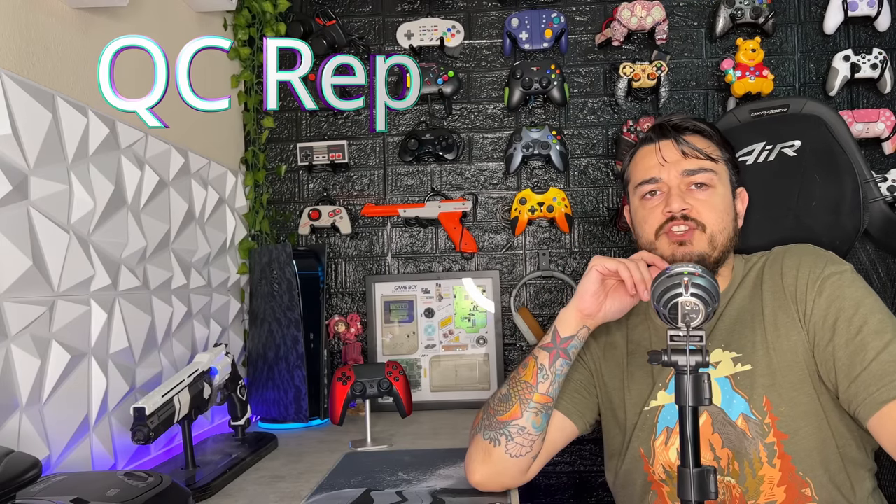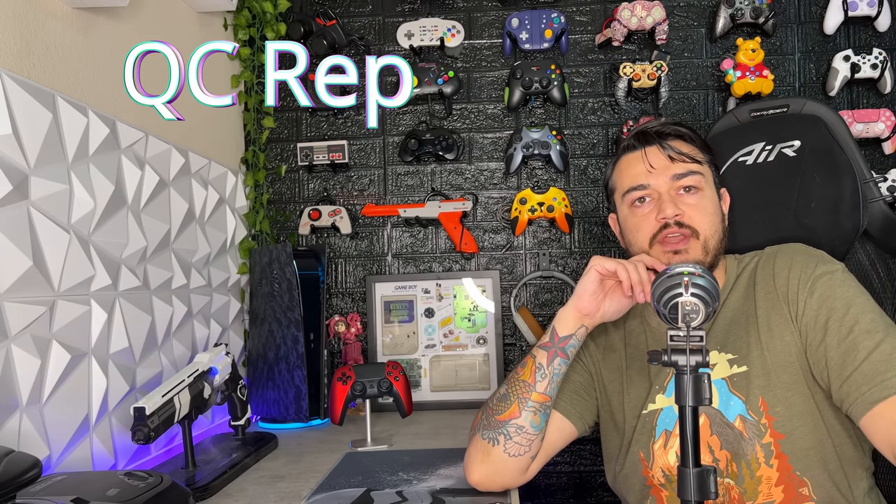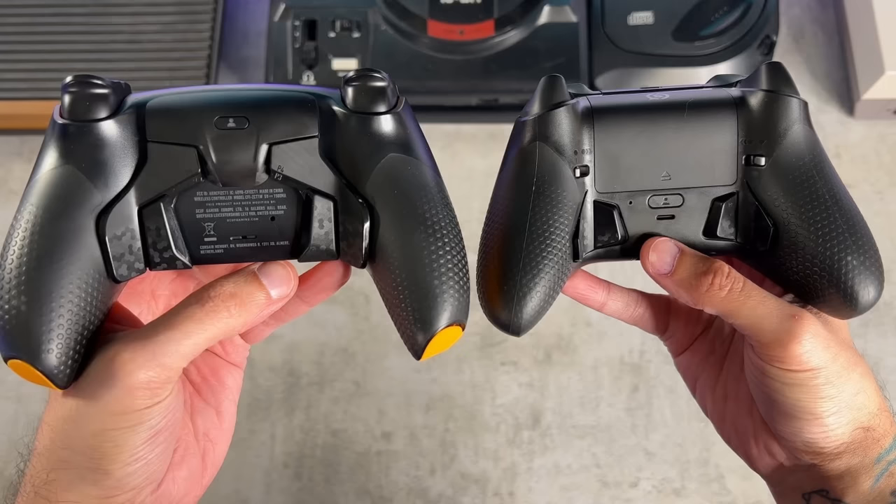As for a quality control reputation, I'm the only person I know personally that owns a Cinch controller. Unlike the Elite Series 2 which sold hundreds of thousands, maybe millions of units, these are small hand-batch-crafted as they say on their website. I haven't heard a positive or negative quality control rep around Cinch Gaming, which is a good thing because their warranty system is terrifying.